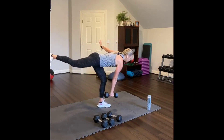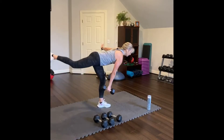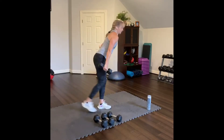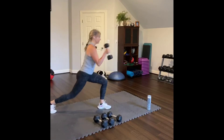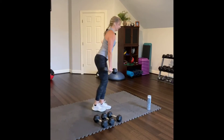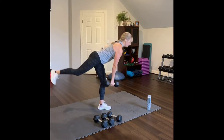You're going to reach, and then do a rear lunge with a curl. Reach. And curl. Lunge. Curl. Keep the knee over your ankle in the front. Seven, eight, nine — off balance. One more, and then ten.